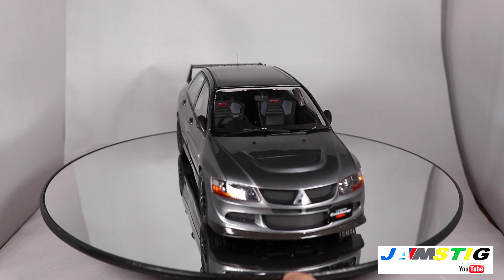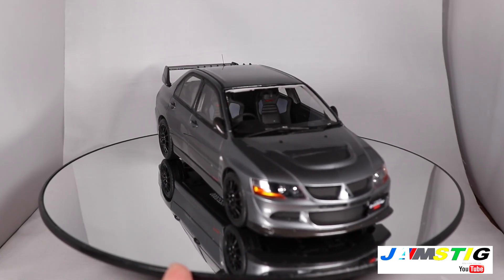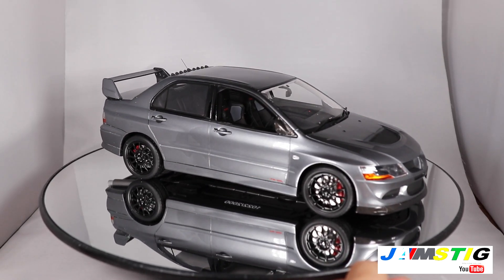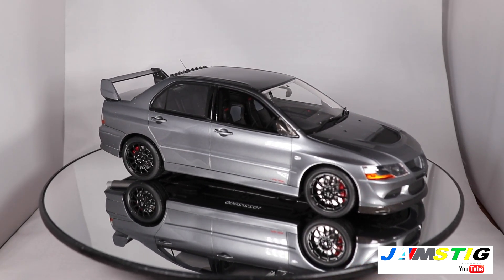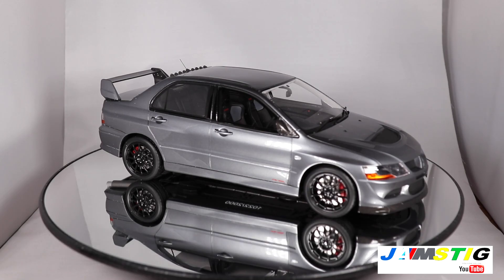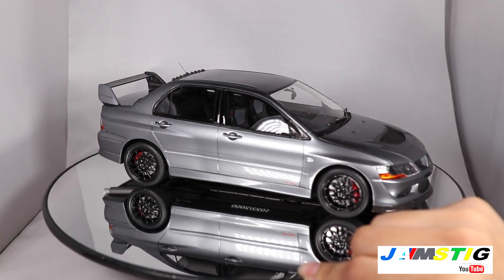I'll rotate the dish to the side and you'll be able to see the 17-inch wheels that are on there. I'm trying to remember the name of the brand — I can't quite recall it, but if it comes to me I'll get back to you on that.